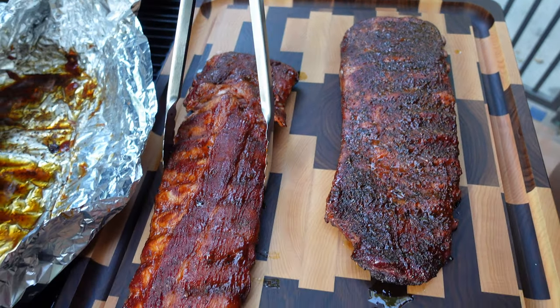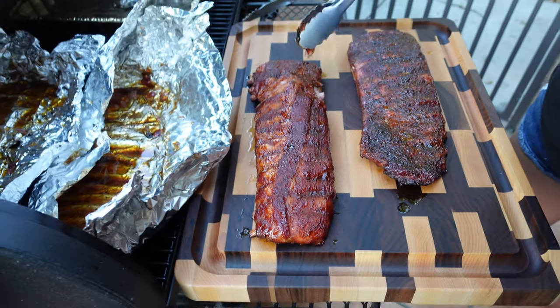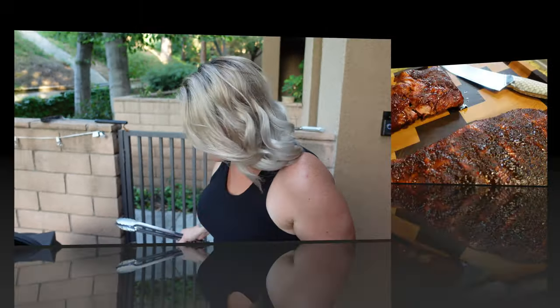They're so tender! Let's get them inside and cut them up. Let me just try a bite — mmm, this is good. Okay, let's get them inside and cut them up.